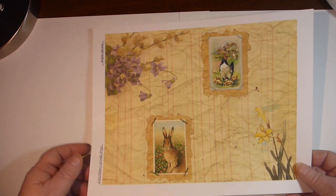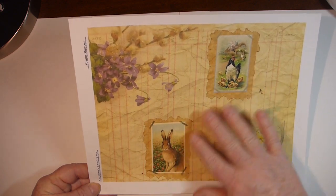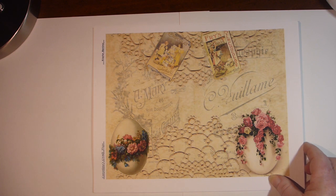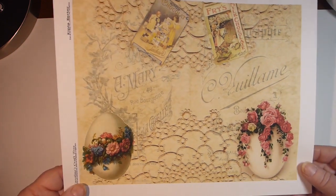And some collaging on a ledger paper. There are a few Easter-y things, but not overly. This one has a few eggs on it, but I thought they could easily be used any time of the year.